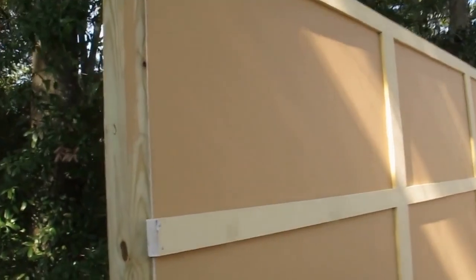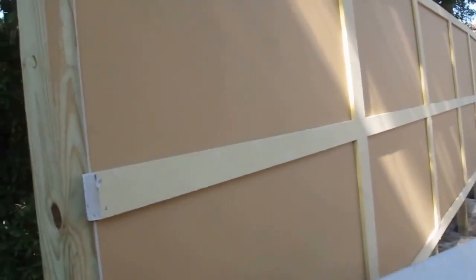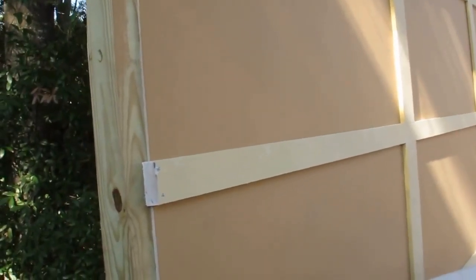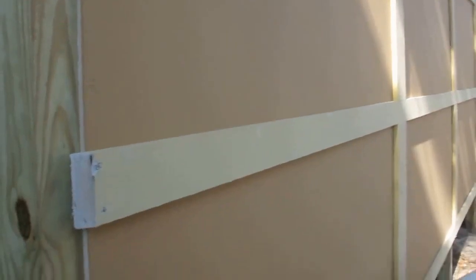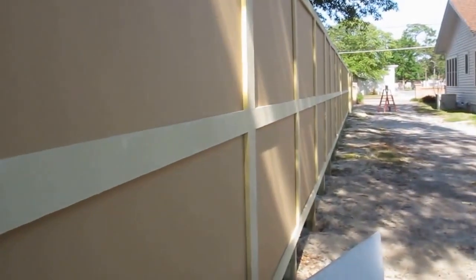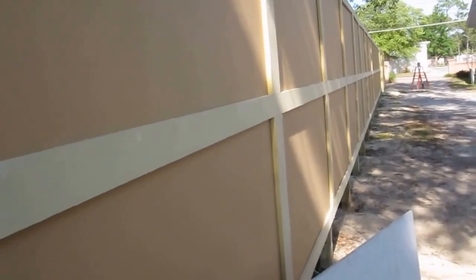I nailed the HardieBacker board directly to the four by four so you have a good solid surface it's nailed to. The trim is then put on top of the HardieBacker — on top, middle, and the bottom. The gap is in the middle, and on the back side of this fence is a duplicate of this, so it sandwiches between the two boards and gives it rigidity so it doesn't wobble or move.